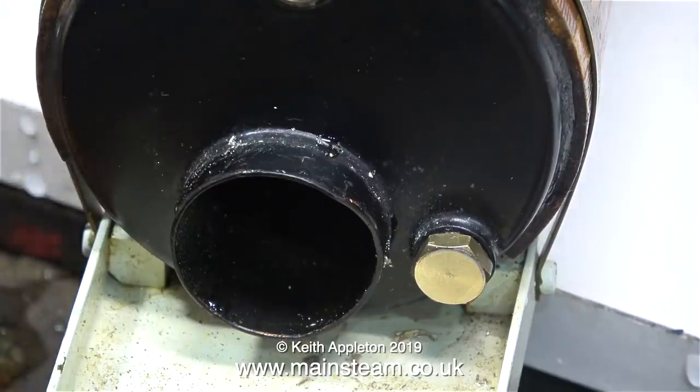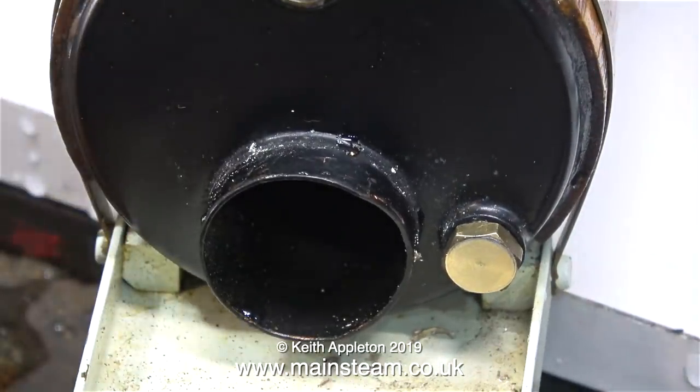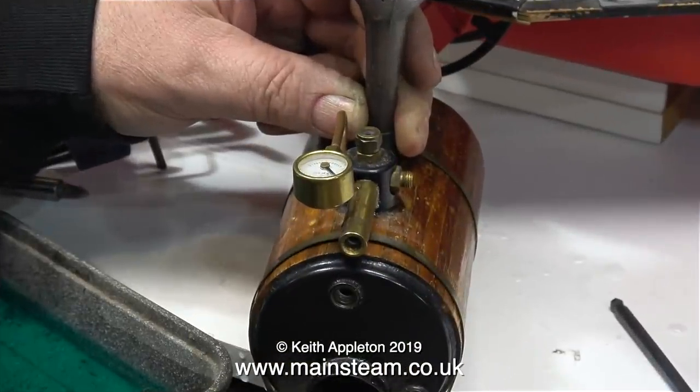Cheddar model steam engines and boilers were made with 32 threads per inch threads in them, and in this clip I'm verifying the integrity of my thread cutting operation by fitting a quarter-inch by 32 threads per inch blanking plug in the hole.